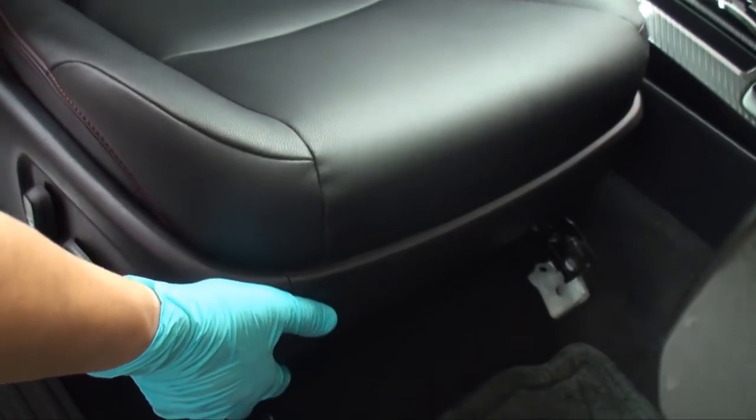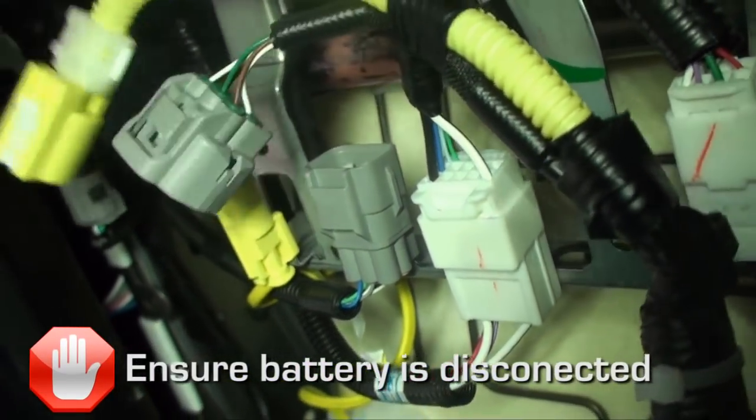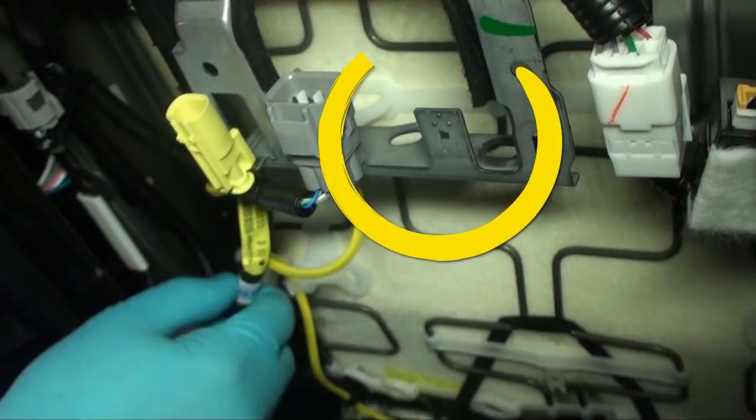Tilt the seat towards the rear of the vehicle. Disconnect the three factory connectors and cable mounting clips underneath the seat. Ensure that your negative battery terminal is disconnected before performing this step. Remove connector housings from the assembly to allow clear workspace for installing the amplifier mounting bracket.